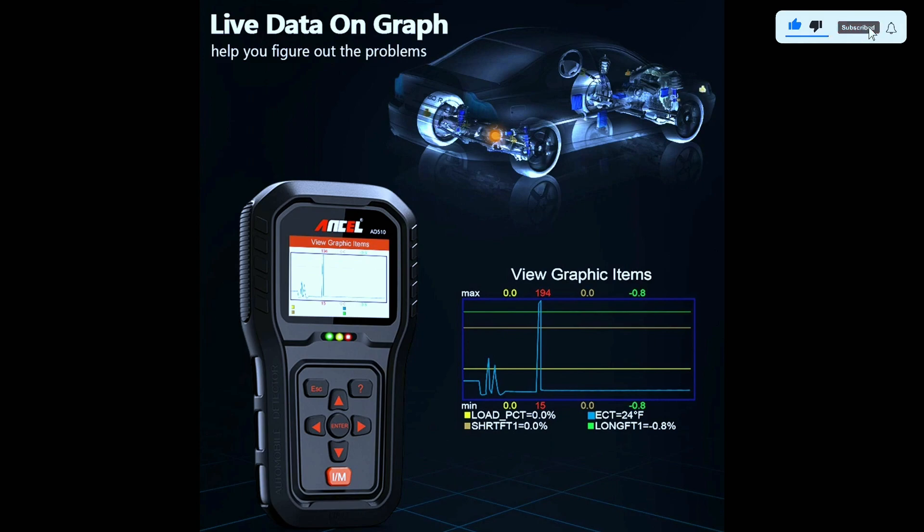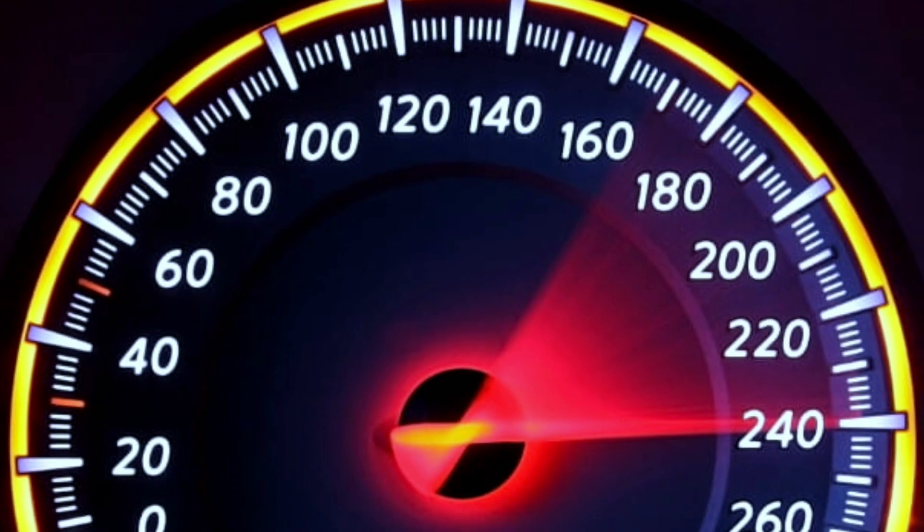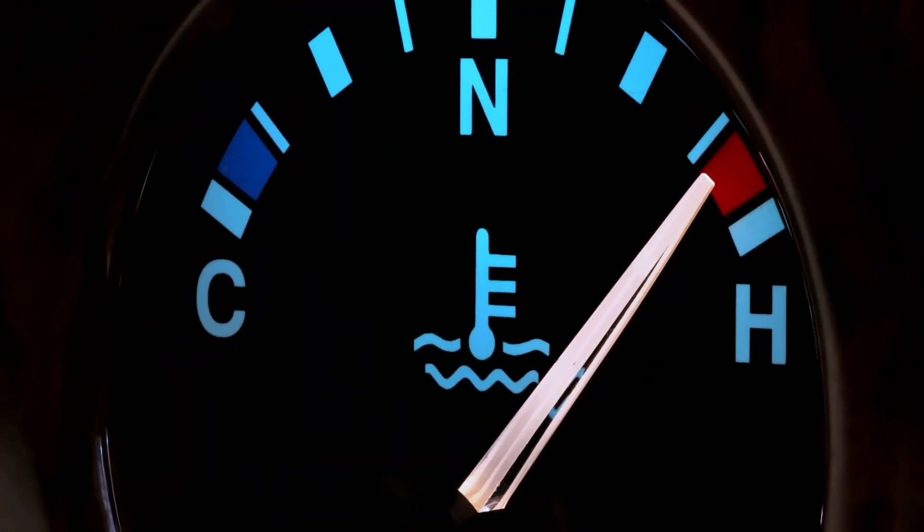What sets this scanner apart is the live data streaming feature. It's like having a real-time dashboard for your car's vital stats, monitoring engine RPM, coolant temperature, and more — a feature every car enthusiast will appreciate.